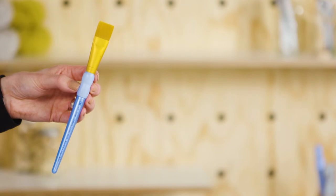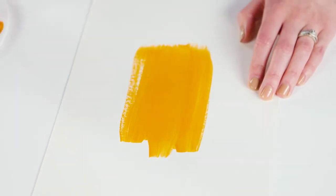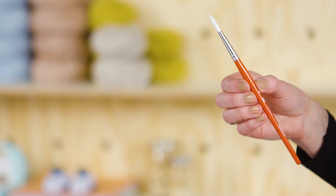A glaze brush is wide and rectangular and is quite flat. Use it if you want to paint over large areas without much detail, such as when painting your base coat or primer or glazing. You could also use it for creating square strokes. A liner brush has long thin bristles and a tapered end — great for painting thin lines, fine details and tiny strokes.